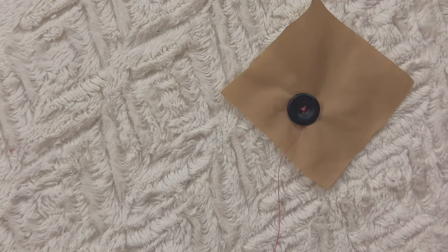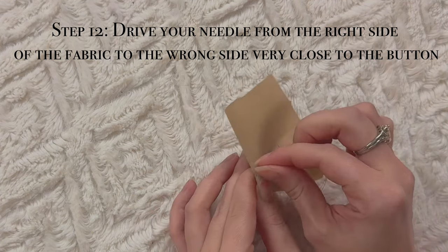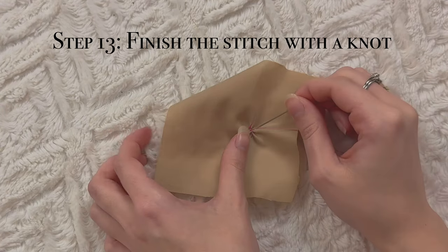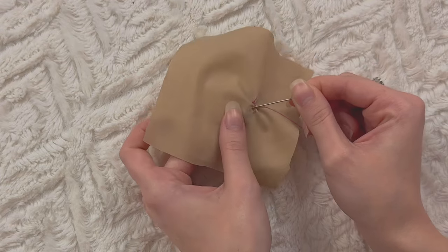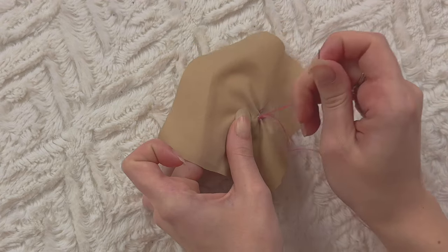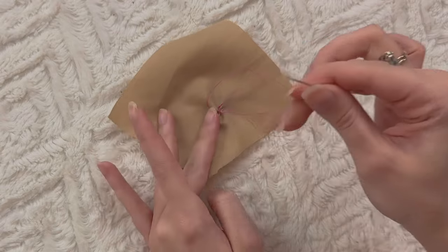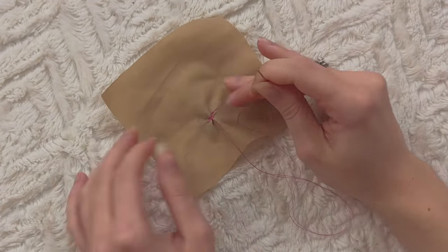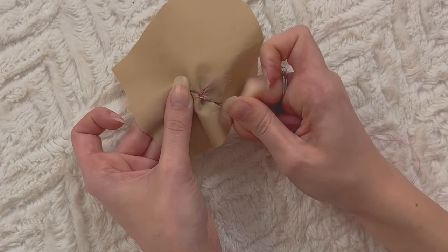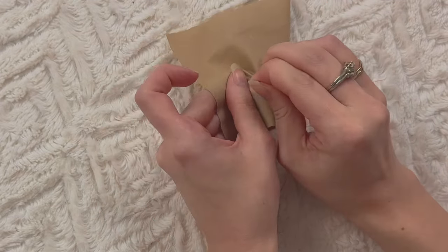Pull and make sure it's tight. Now grab your needle again and pierce through to the wrong side of the fabric like this. To finish off your knot, pierce through the fabric — as you can see there's a little loop, so just make your needle go through that loop like that and that'll create a knot. Do that again at the exact same spot, about four to five times.